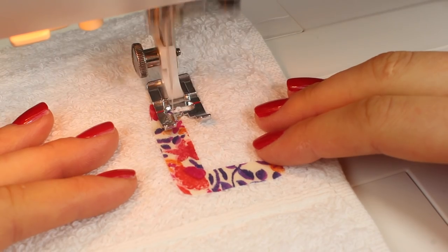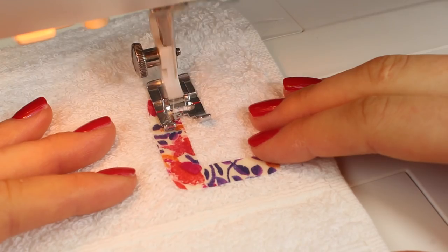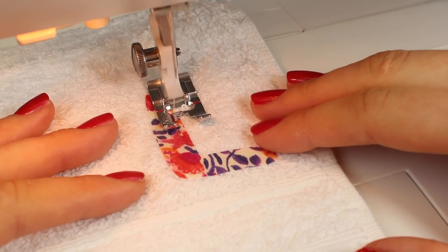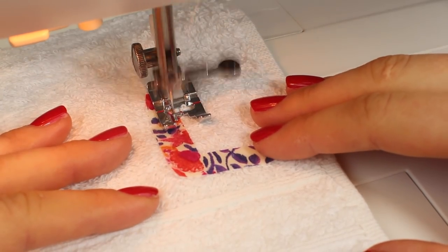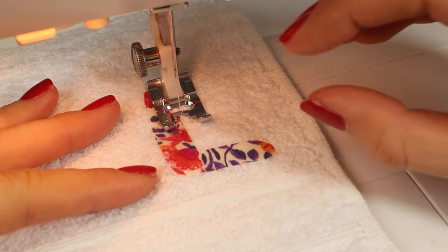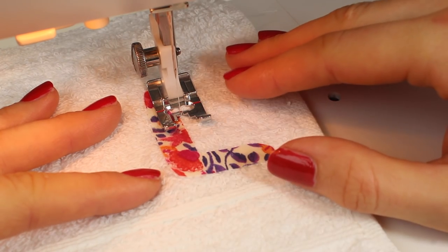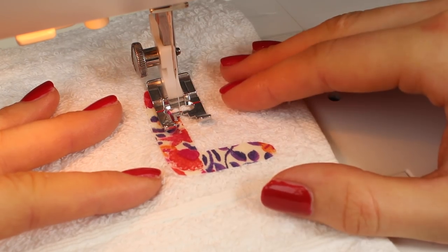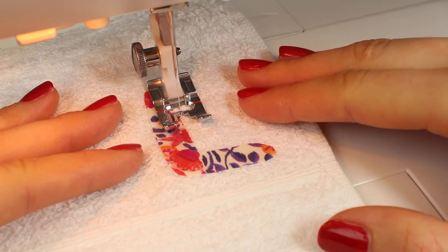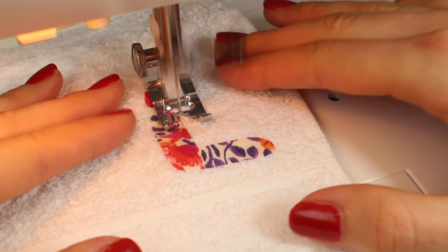Then you're simply going to stitch and you should see here that my machine is pulling my fabric through but the stitches are very very close together and therefore very neat. The worst thing that can happen is that if your machine perhaps isn't pulling the stitches through, you will find that you end up stitching a large lump and then you won't be able to actually sew over that lump. So you may need to unpick that, which is why it's best to test it and make sure that your machine is pulling the fabric through but is sewing the stitches very very close together. If they're too far apart you can always go over them with this stitch and that's what's good about it.